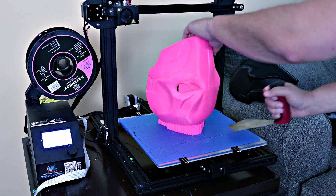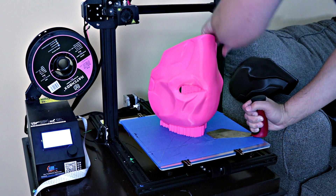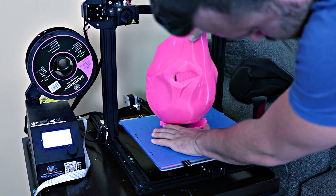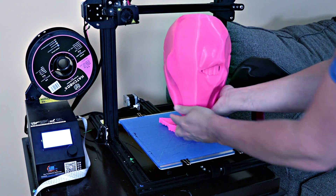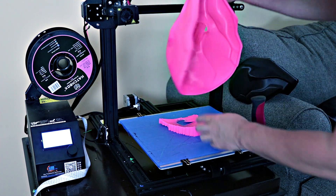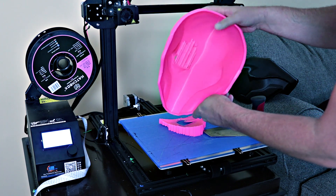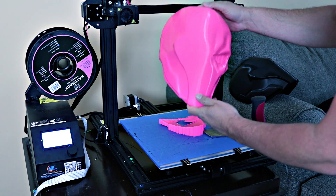Let's get this off the bed and check it out. I can probably just wiggle this off. Ta-da! This thing is awesome. Let me get the supports removed — I really just barely used any supports, only on the bottom and then the eyes. Everything else, there's really no issues with the print whatsoever. This turned out amazing.